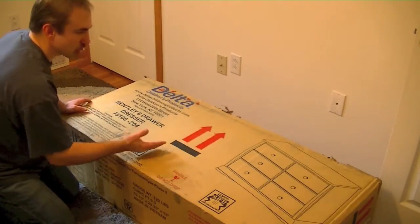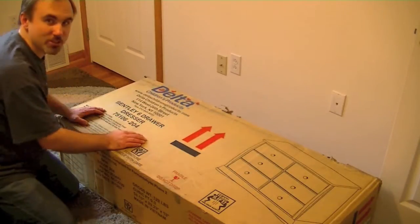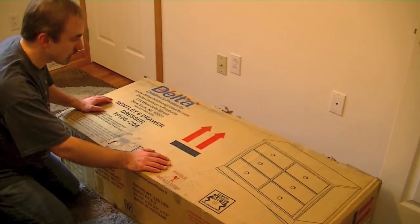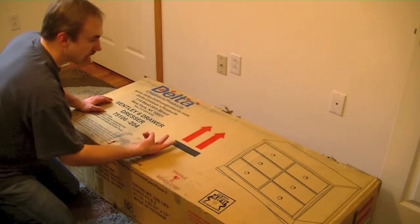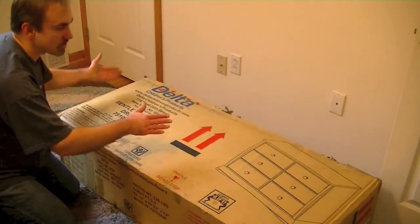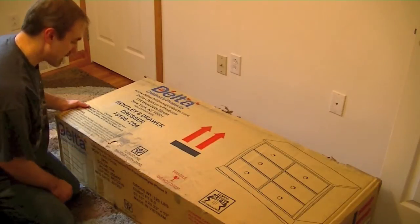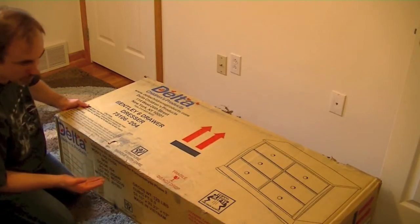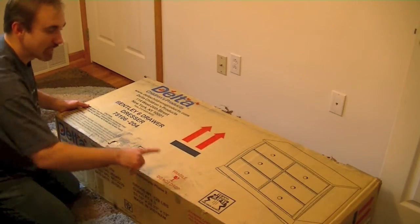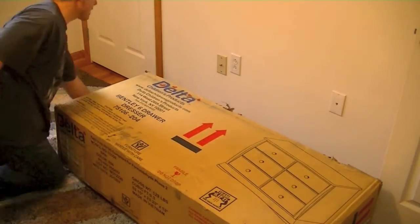There are two arrows right here, and it says 'heavy,' so I'm assuming that's the top of the dresser — though there are no real instructions explaining what those arrows mean. I'm going to take the top of the box off, then stand it up just in case that is the top. The box does tell you how much it weighs: 129 pounds. This puppy is solid.